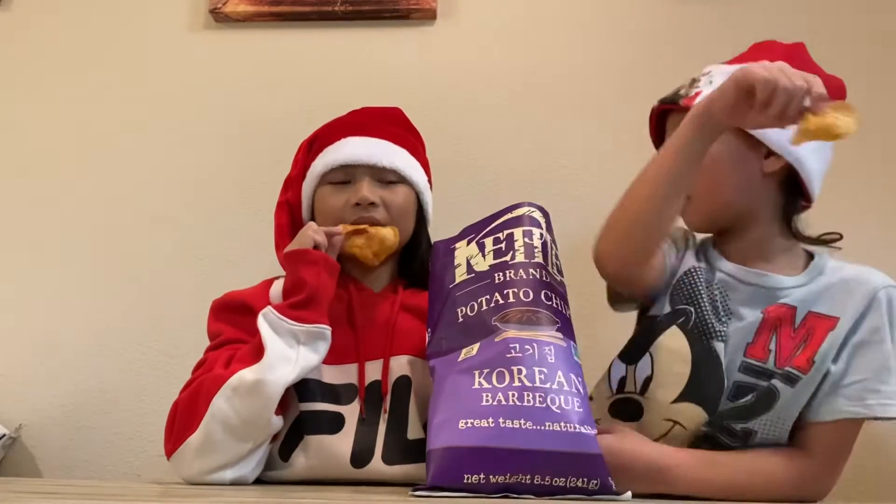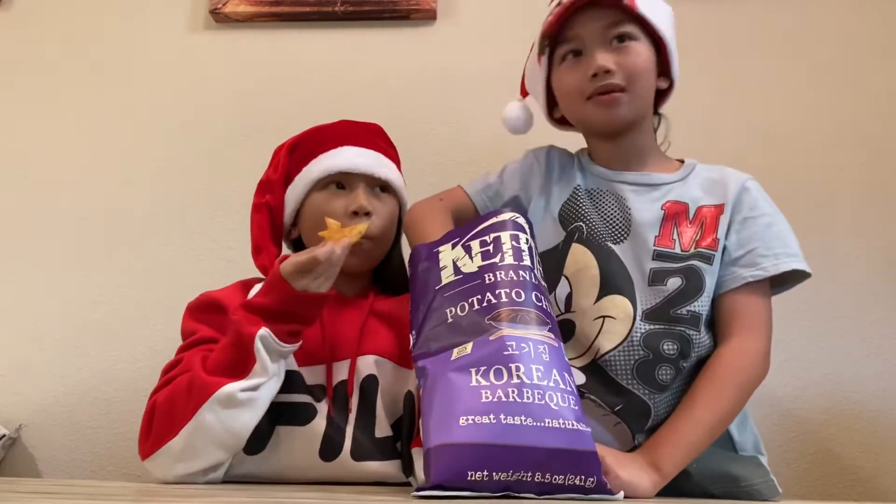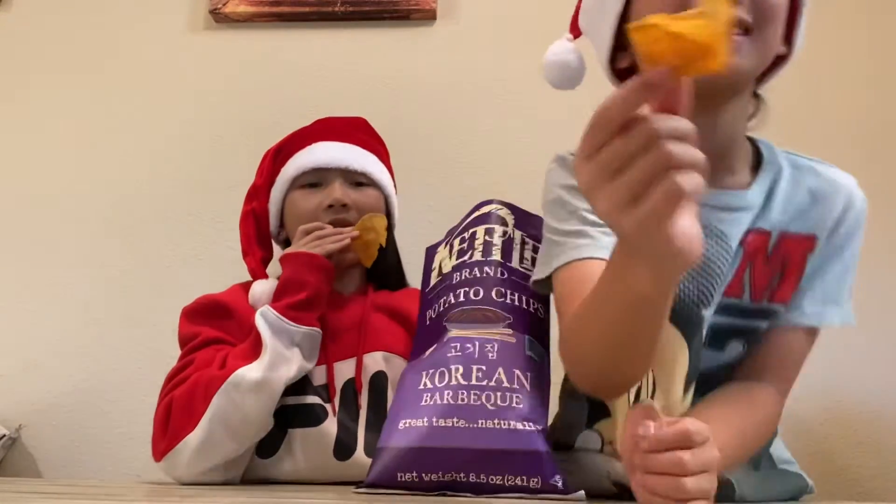Let me try to find a weird one — like this one. Let's see this weird one.